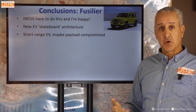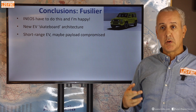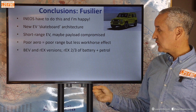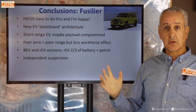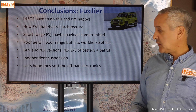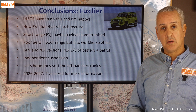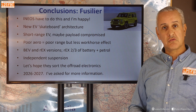It will be a short-range EV — they can't put a massive battery in it. Payload will likely be compromised since the Grenadier is already running into a 3.5-tonne maximum vehicle mass limit, and the EV weight won't help. Poor aero, poor range, but less workhorse effect on range from accessories. BEV and range extender versions are good to see. Don't get too worried about independent suspension — it works off-road when done well. Let's hope they sort the off-road electronics. We'll see this in 2026–2027, and I'll be tracking progress and hope to have a technical interview with Ineos.